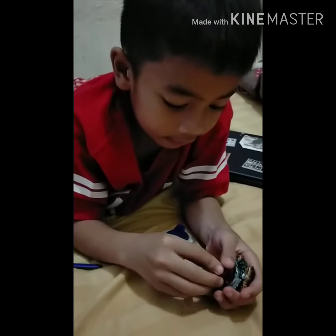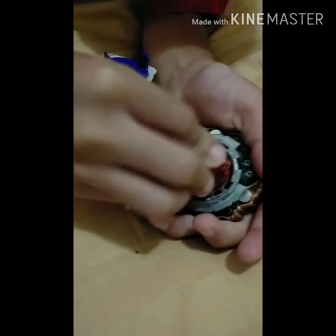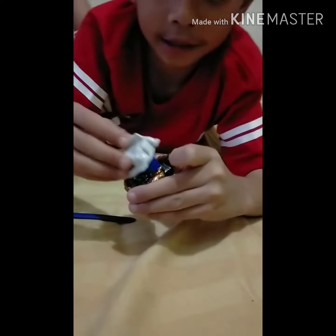Wait, I think we need to lock this, guys. You need to twist it — yeah, you just twist it — and then here. And then when you want to, pull it.